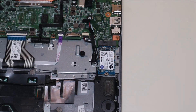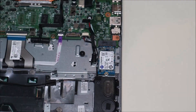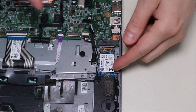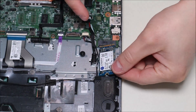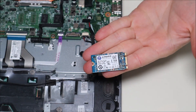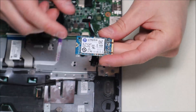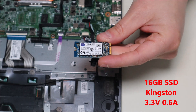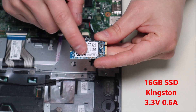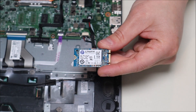Over here you have your solid-state drive. I'm going to take my Phillips screwdriver and undo the single screw. After that screw is undone, take the solid-state drive and pull it back just a little bit — it comes undone — then wiggle it out from underneath the metal arms holding it down. This is a 16 gigabyte solid-state drive, 3.3 volt, 0.6 amp. You can search the model numbers shown or search for one compatible with this model computer.